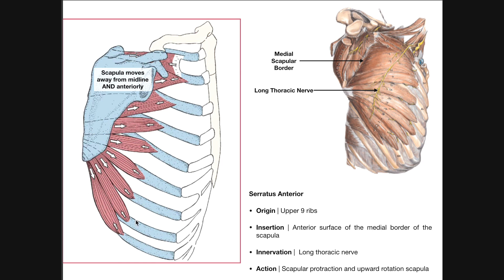Here's a lateral view — the right lateral view of the thoracic cage. We have ribs 1, 2, 3, 4, 5, 6, 7, 8, and 9. Remember that the serratus anterior originates on the upper 9 ribs, not ribs 10 through 12. Each one of these segments of the serratus anterior is going to run around the thoracic cage, and it's going to insert on the anterior surface — or surface I should say — of the medial border of the scapula.